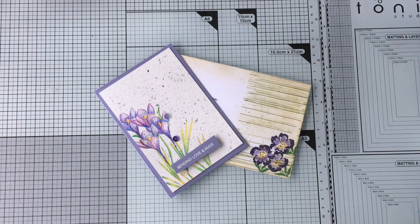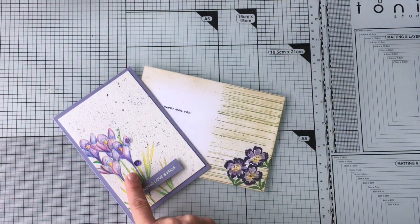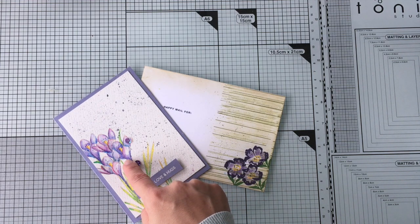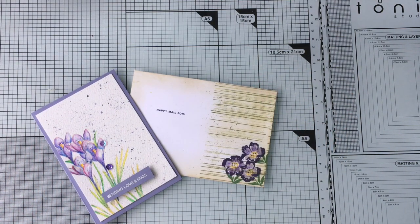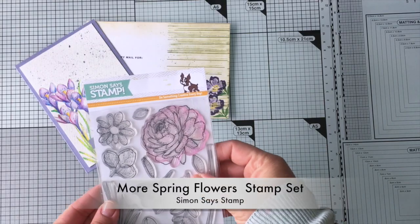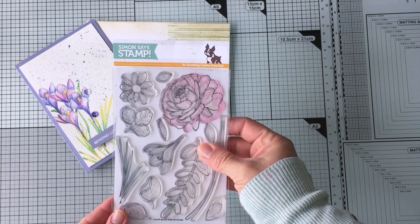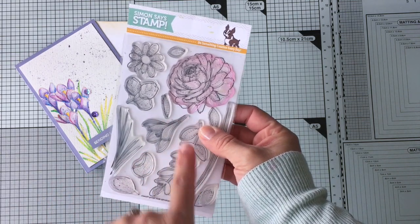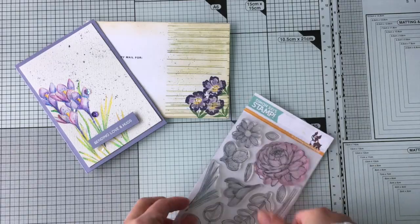Hello everyone, it's Vivi here and in this video I will be showing you how to make this card, especially how I use watercolor pencils to add colors to the images, and I'm also going to be making this coordinating envelope. Today I will be using this beautiful stamp set by Simon Says Stamp. It has 13 individual stamps and it's good to apply a wide variety of card making techniques. I'm going to be using this stamp here and this one.